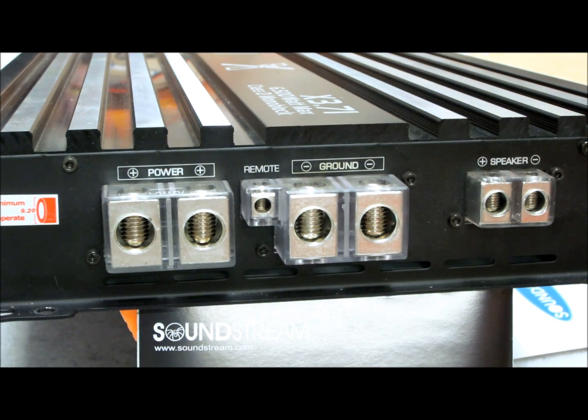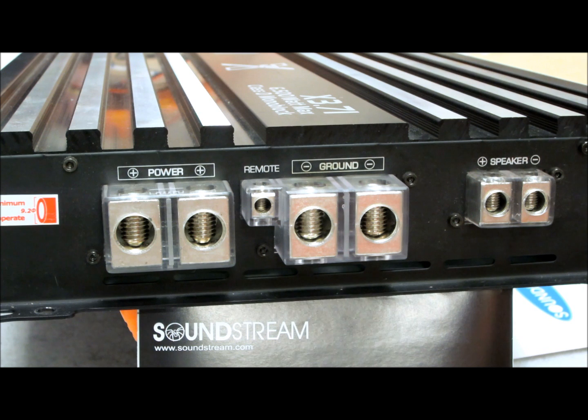This amplifier is all in all just awe-inspiring — you can probably hear it in my voice. This thing is just an amazing piece of massive, nasty, manly equipment and I just love it. If you're looking for a good competition amplifier, give it a look — go to the Soundstream site. There are two models: the X360 and this one, which you're looking at, the X3.7i.